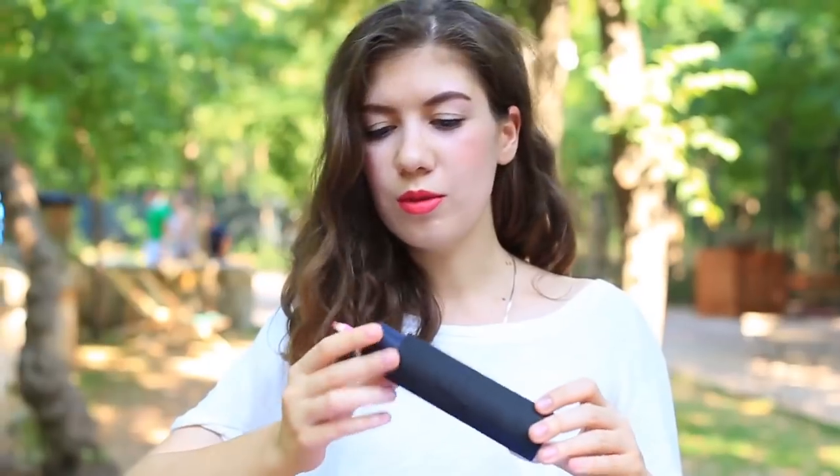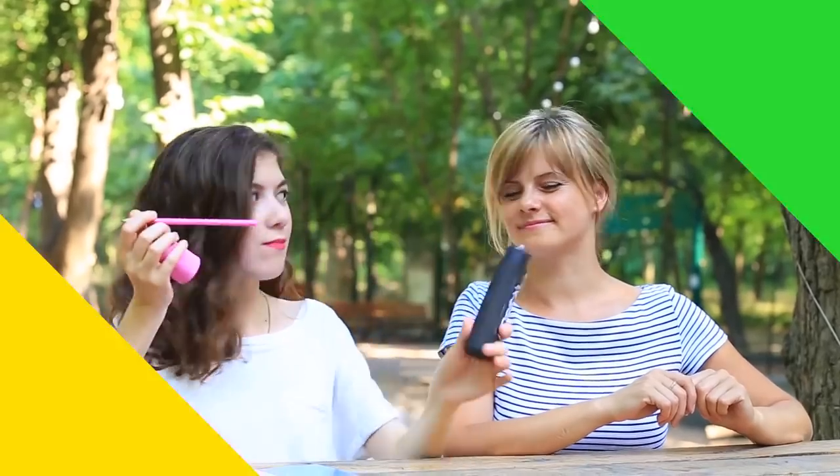I also have something to impress her — I'll let her take a pen from my giant lipstick pencil case. She did like it!